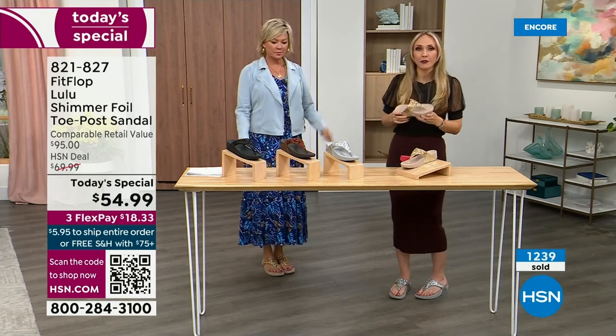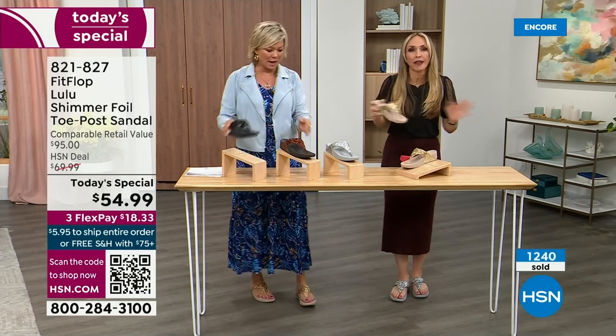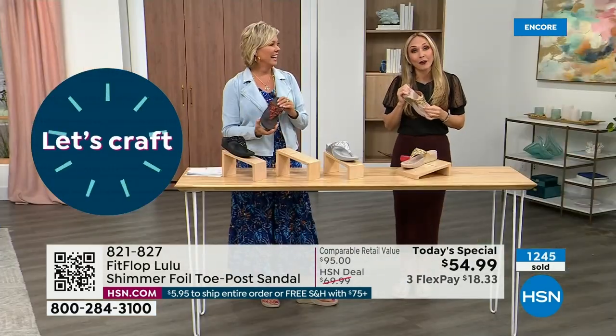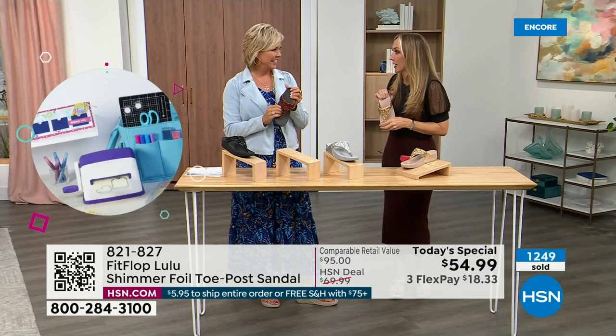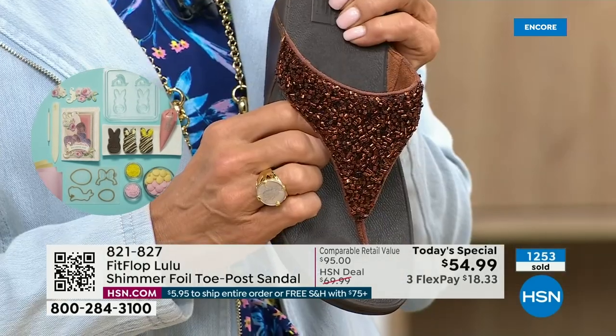There's a place for high heels — I wear high heels, but my husband doesn't like when I do because I complain the whole time. He'll literally ask me, are you wearing your sit shoes or are you wearing your FitFlops? They're called sit shoes. When my husband knows a brand by name, we're doing something right.